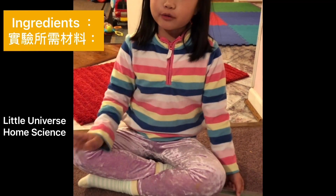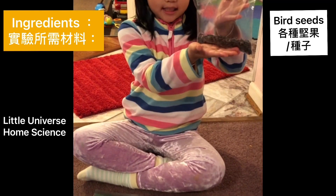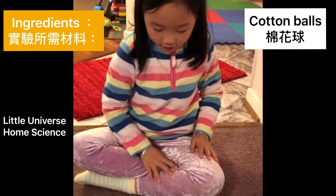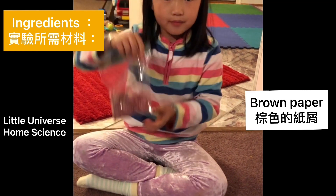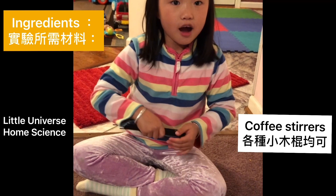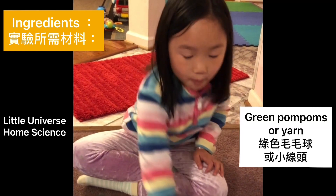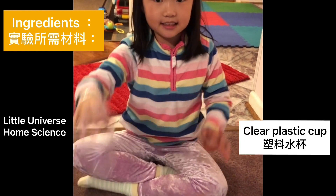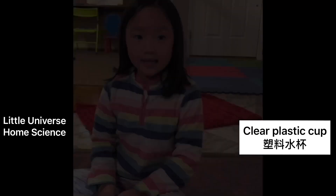Before we do the project, we need some ingredients. First, birdseed. Second, cotton balls. Third, brown paper. Fourth, coffee stirs. Fifth, green pom-poms — if you don't have them, just use yarn. And finally, a plastic cup.